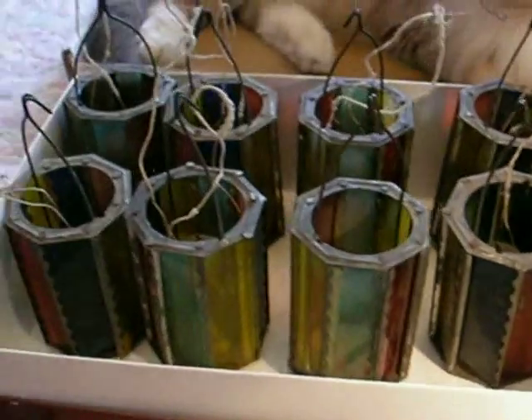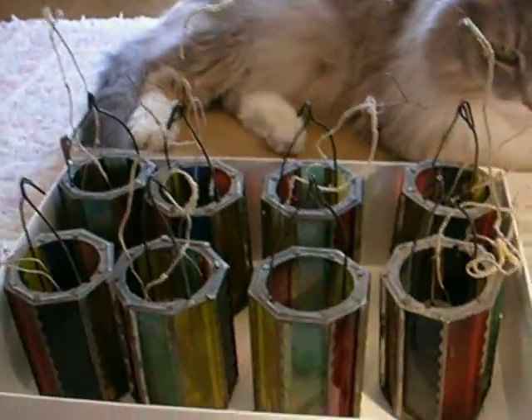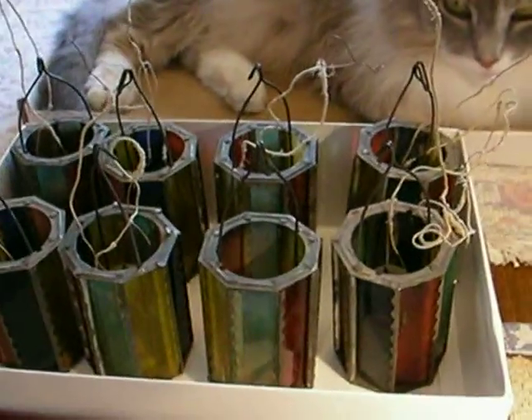But anyway, that's it — that's the surprise show of the day: Antique Christmas Lights.